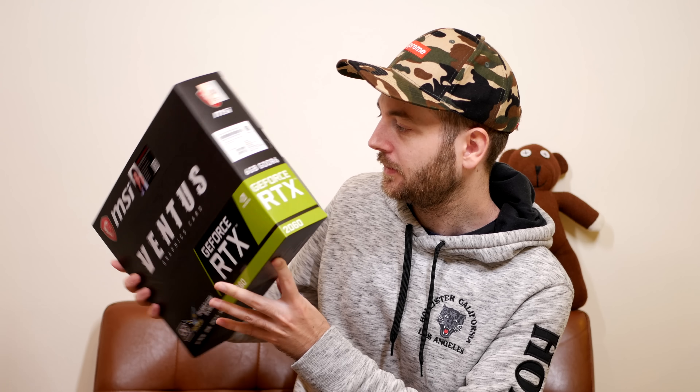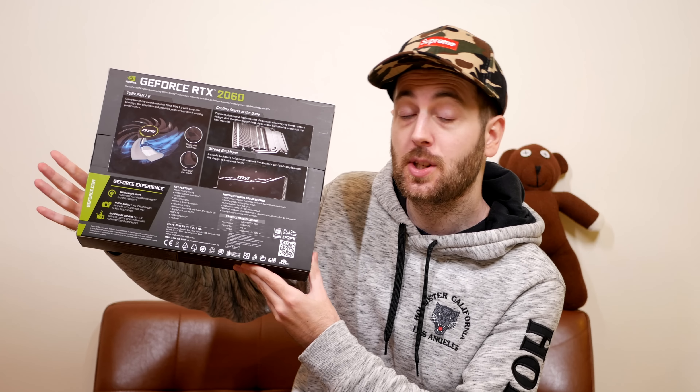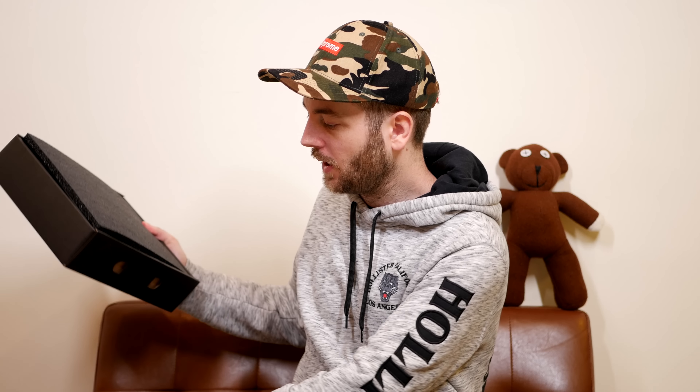I asked you guys on my community page which RTX 2060 model I should pick up and got quite a few different suggestions. The main two I was looking for were a Zotac card or this MSI card. I did look around for the Zotac but couldn't find it — one place had it but the pricing wasn't where I wanted it to be. There were plenty of these MSI Ventus cards, so this is the one I decided to go for.